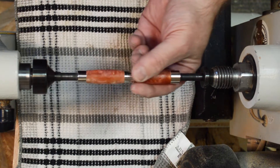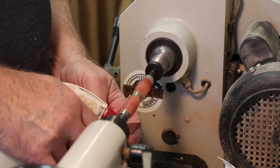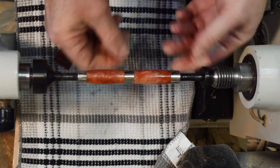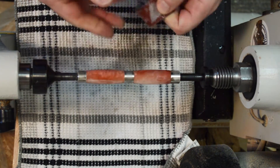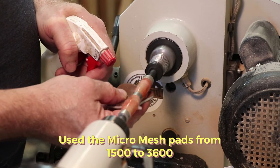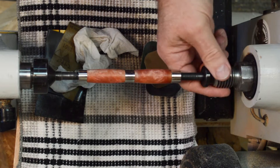You want to take your time sanding when you're getting into the finer and finer pads, and always sand wet. I'm going to start at a lower speed and when I get up to the 12,000 grit, I'm going to raise the speed just a little bit. I stopped about halfway through because I wanted to see what it looked like, and that is looking really nice. I'm actually quite impressed with that.